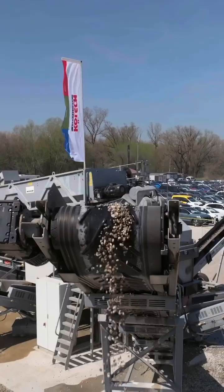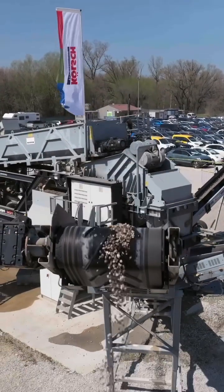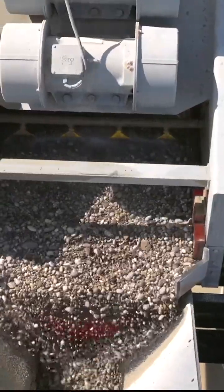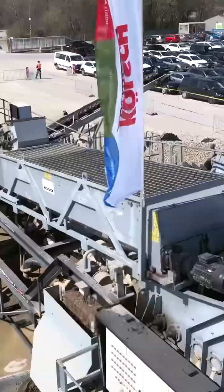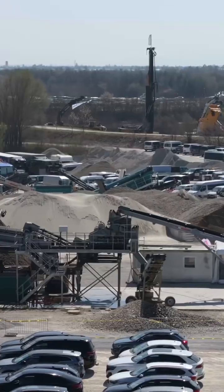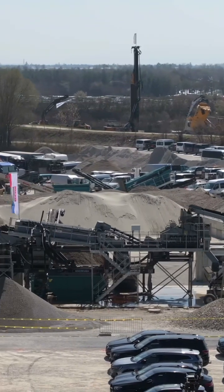The AgWash 60 is a single modular plant. It comes pre-wired, pre-plumbed, with a single water inlet and a single electrical connection. Control panel on board, sand plants with a single cyclone, and three AgWash products as well as your oversize.